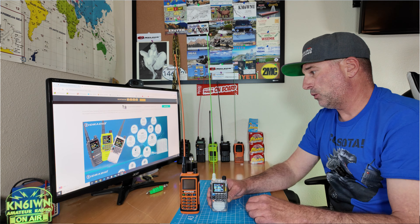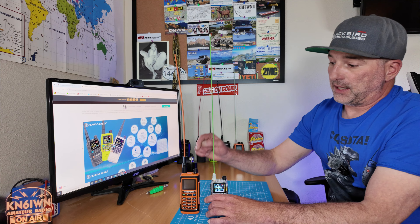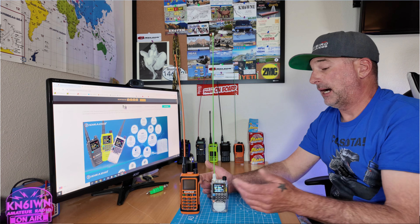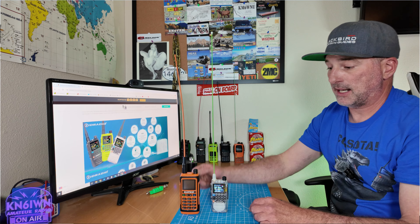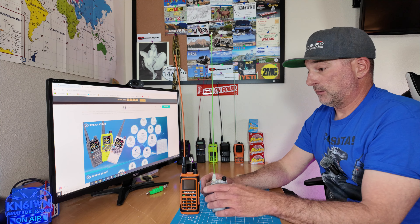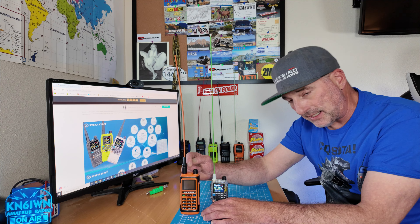It has the dual PTT and also NOAA weather. One thing the Baofeng has that the H3 doesn't: the H3 only has 199 channels, which is fine with me — I don't use them all — but maybe someone wants more channels for scanning. If you need 999 channels, the Baofeng's got it for you.